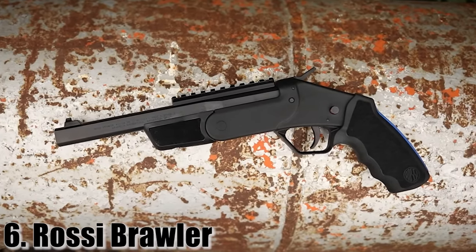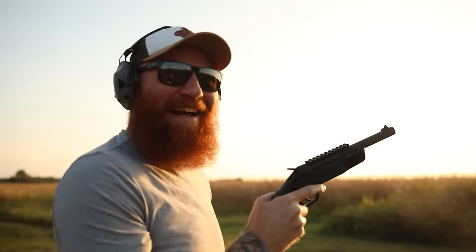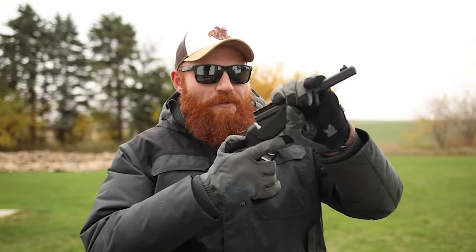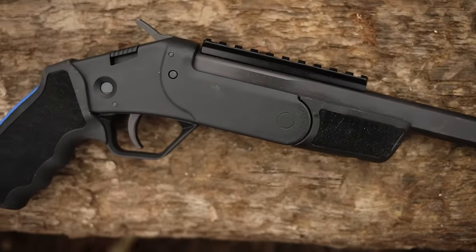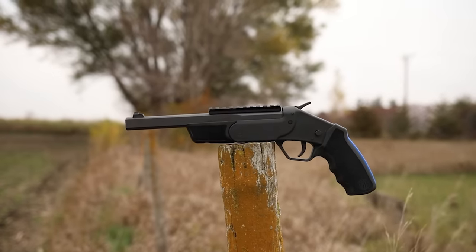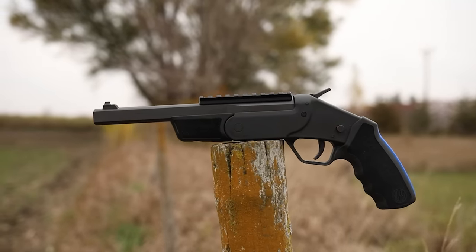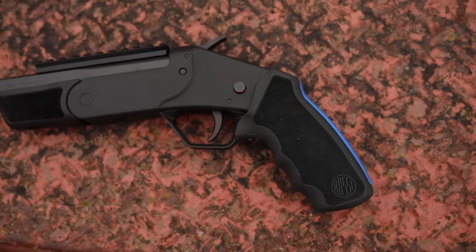At number six — my fun pick — is the Rossi Brawler. This is a single-shot pistol that shoots .410 shotgun shells. It's single-action; you have to pull the hammer back and you get one round. It has a rubber grip, and you can fire .410 slugs or buckshot, or also shoot .45 Long Colt, which I'd recommend for self-defense as it's more powerful and more accurate on target than a .410 slug. It's super accurate — we were shooting at distances up to 50 yards with no problem. These are about $200 new.